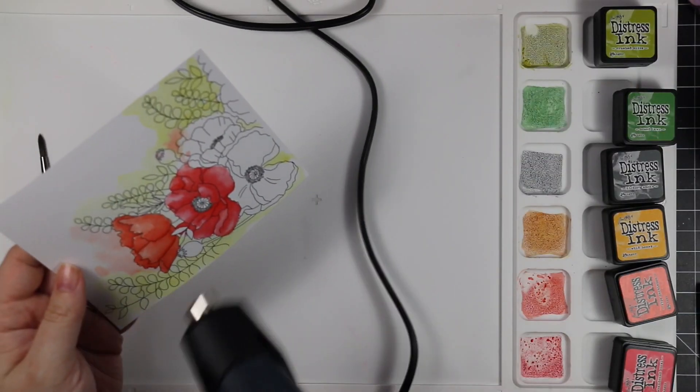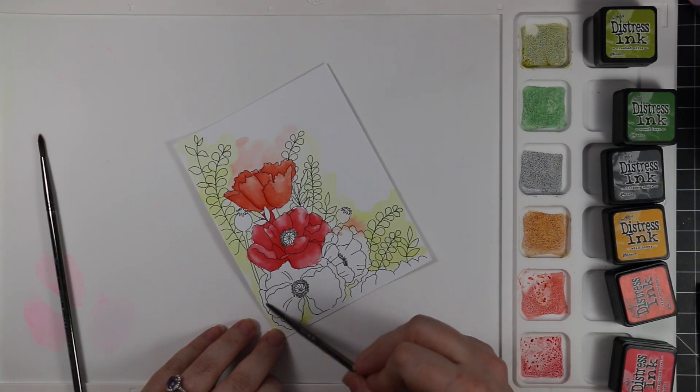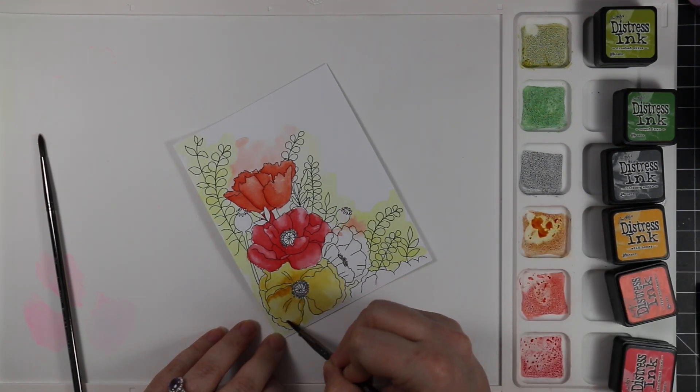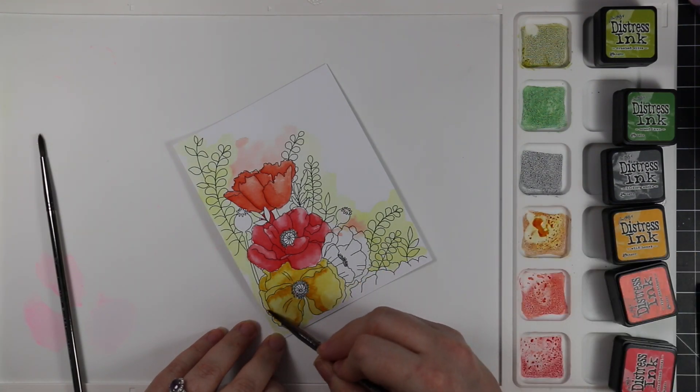For the next poppy I was using Abandoned Coral, which is another one I just love so much. I would dry everything before going on to the next part.